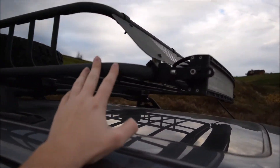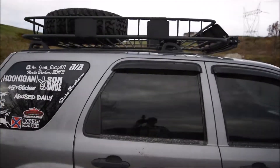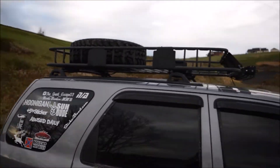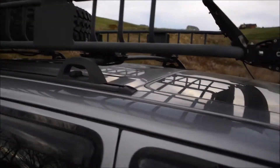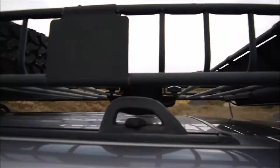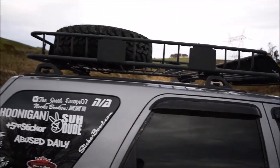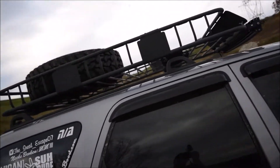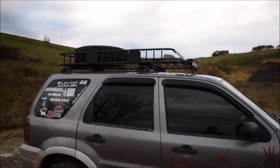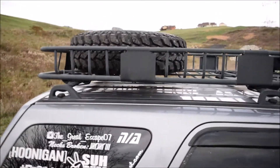Next up on the list is an extended Curt roof basket. I think it fits the Escape pretty darn well. If you have a sunroof, just know it goes over the sunroof. Originally it's just the front and back piece, but you can buy a middle section that extends it out. Personally, I hate the tiny look of a roof basket so I went with the larger extended version.